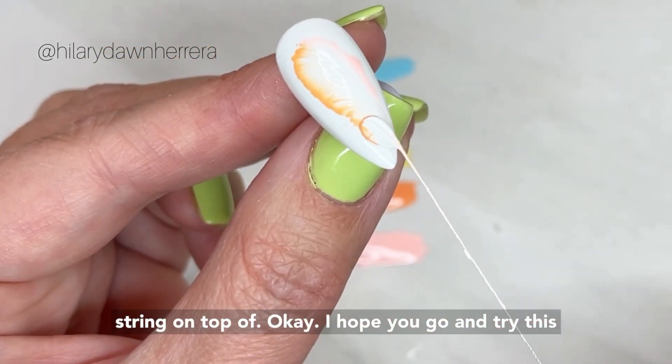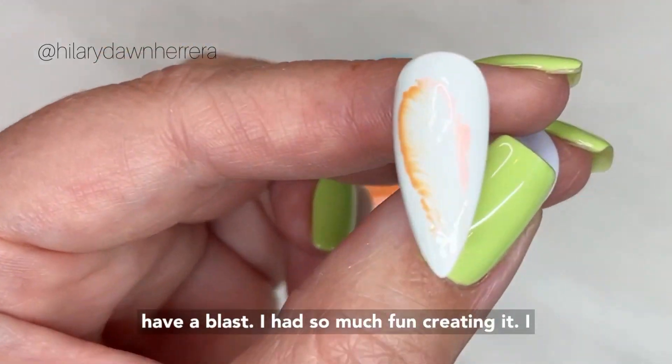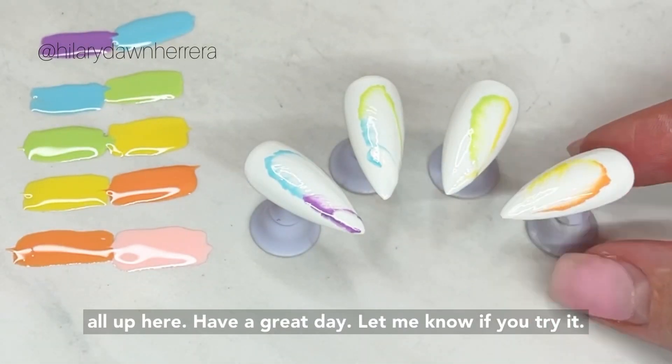I hope you go and try this — have a blast! I had so much fun creating it. I feel like it's such a cool look. Let me line them all up here. Have a great day, and let me know if you try it!